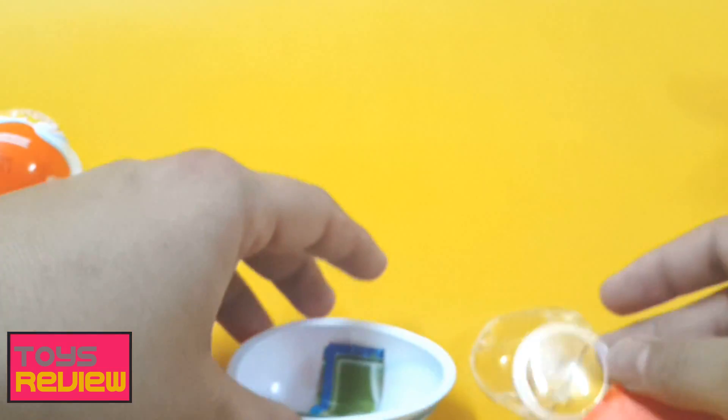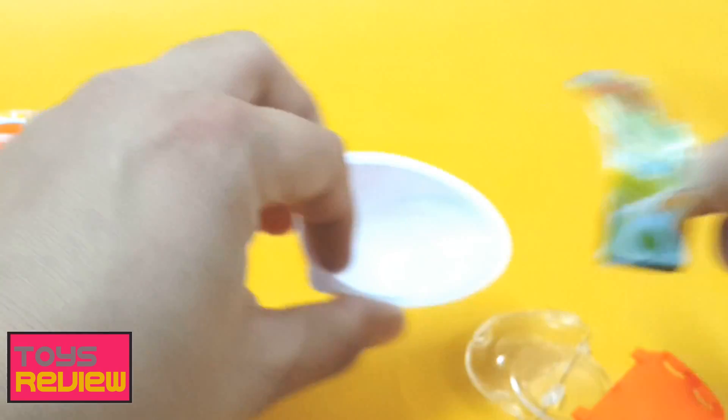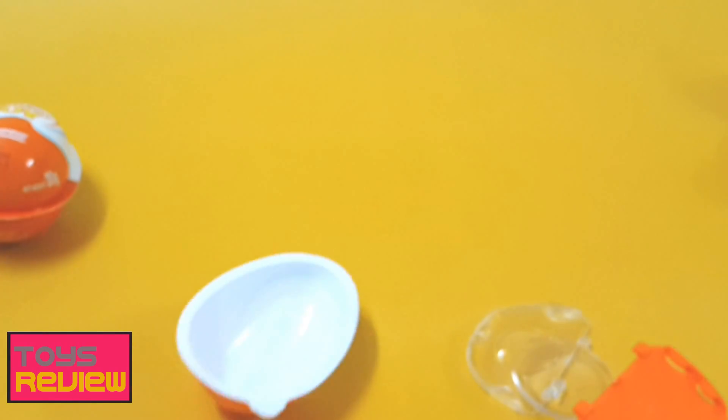Let's see what it is — we have some instructions inside of this egg.